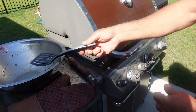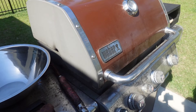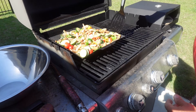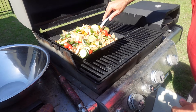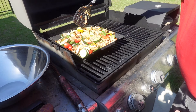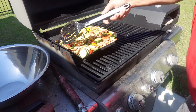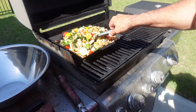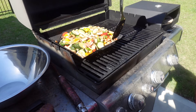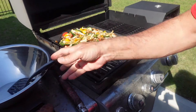We'll leave it for about five minutes and stir every five minutes. Okay, it's been a few minutes — let's check it out. You can hear it sizzling. We're just going to stir from the sides to the middle. We're going to do this every several minutes until we're done.